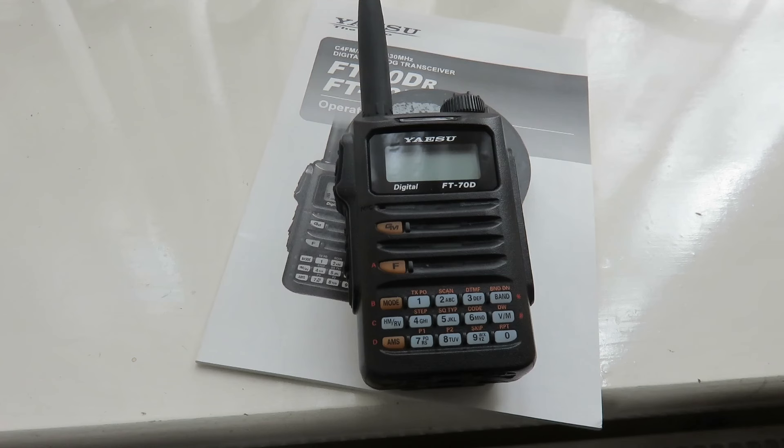When I started using digital voice mode it was with DMR back in around June — I think it was June time of this year 2024 — and I've been enjoying it ever since, especially throughout the summer when HF propagation has been very poor.